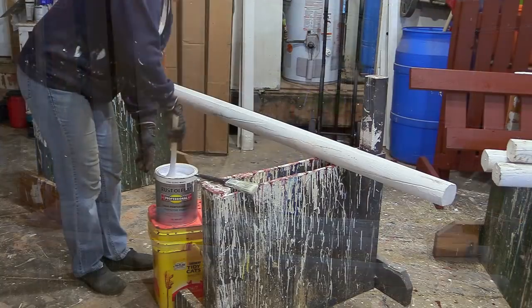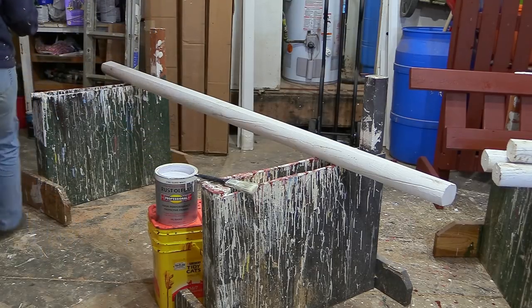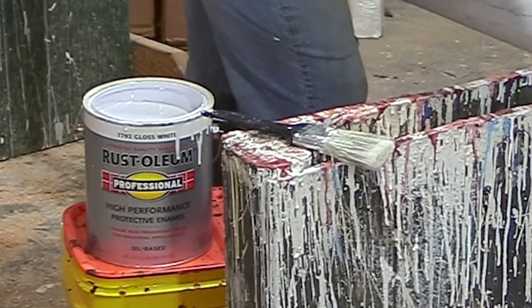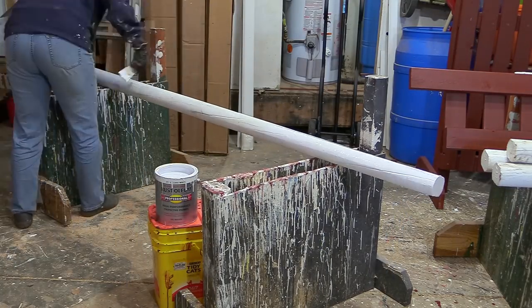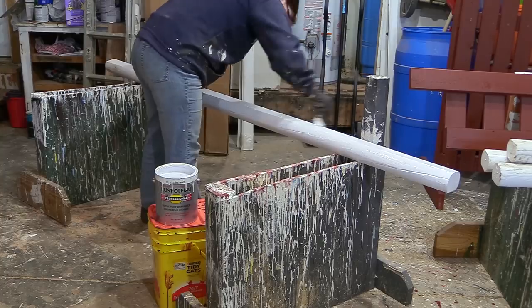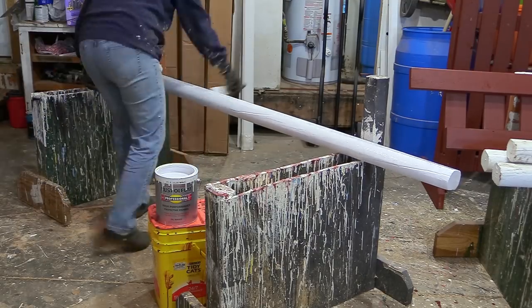Once the timbers are primed and dry, it's time for the really fun part — the finished paint job. I like to use Rust-Oleum paint. This is an oil-based paint, it's safe to use outside, and it has a high-gloss finish. A gallon of Rust-Oleum paint runs about $25 at Home Depot. The durability is the big reason I love it — oil-based paints are going to be much more durable than latex paint.